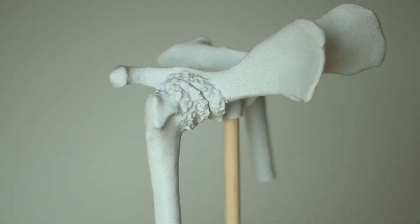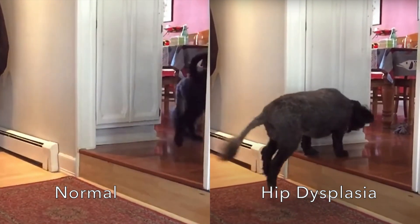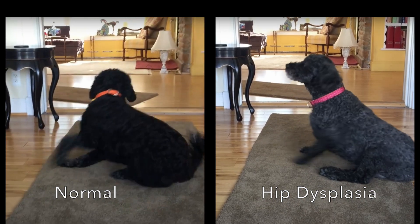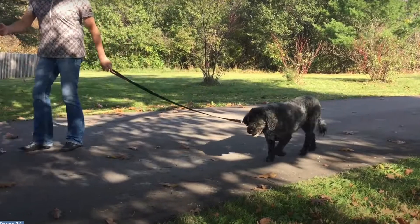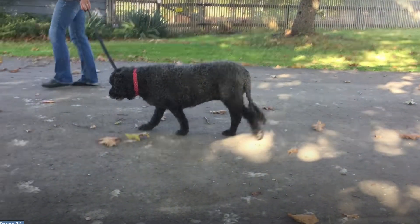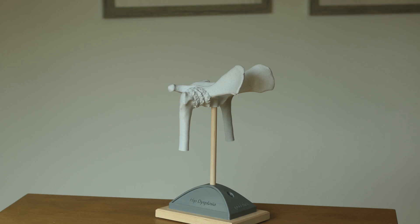Both young dogs with very loose hips and middle-aged dogs who have progressed to develop arthritis show signs of pain and weakness. They have a hard time going up stairs or jumping up, they struggle to stand up particularly on slippery floors. As a result of this decreased activity, they tend to put on weight, can't exercise for very long, and can seem depressed or sad, looking on longingly as their friends run and play.